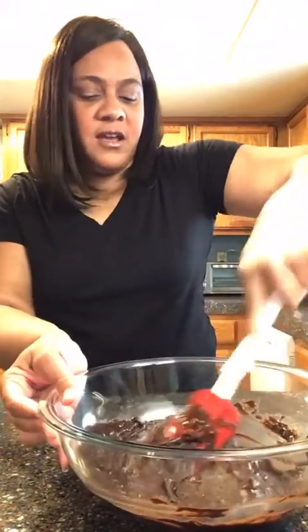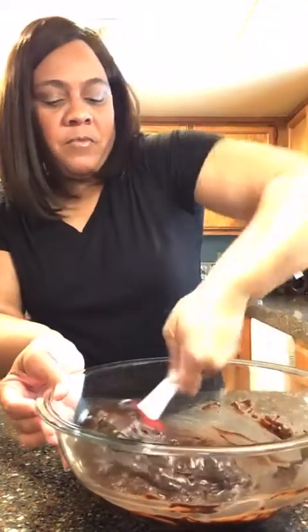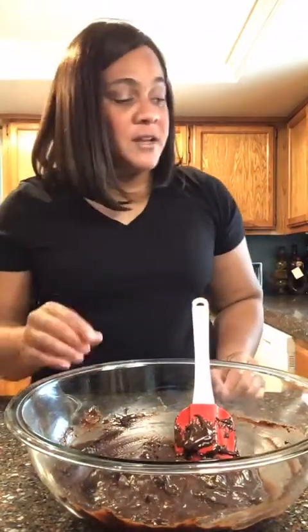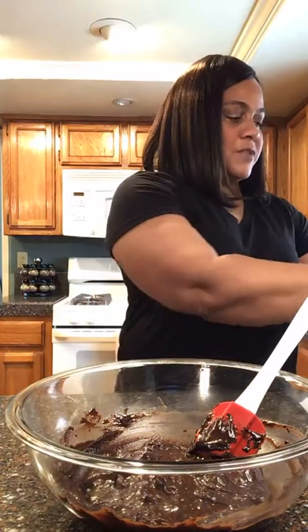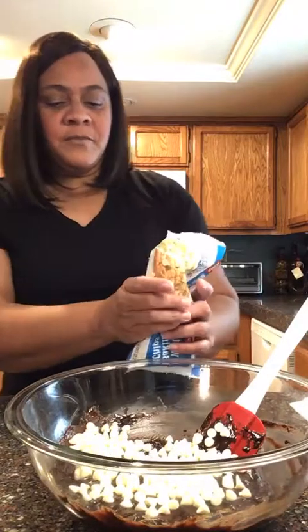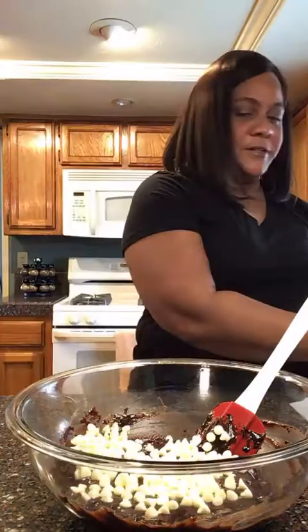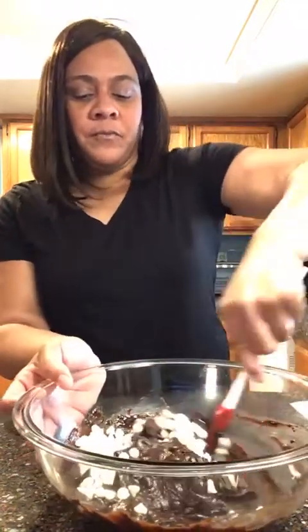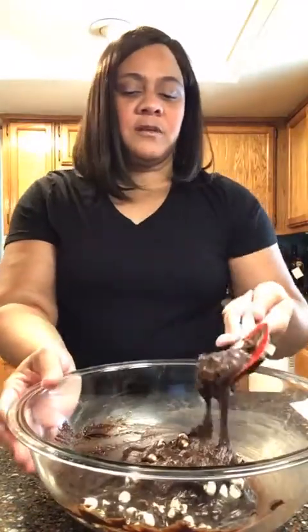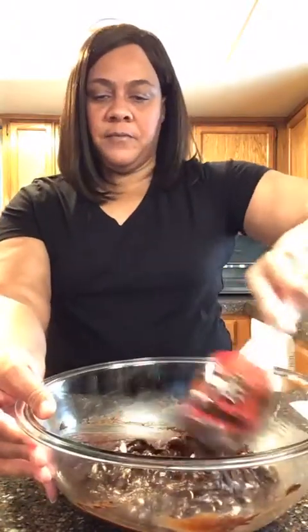It looks like it already has some chocolate chips in the mix. Mix it nice and even — it looks so good, but don't taste it because it has raw egg in it. Now that we've got it all mixed, the next thing I want to do is add more white chocolate chips so we can really see them. I just tear a little hole on the side of the bag and sprinkle them in — since the mix already has chocolate chips, I'm not putting that many, just for the color and texture. Fold them in gently with just a couple of folds.